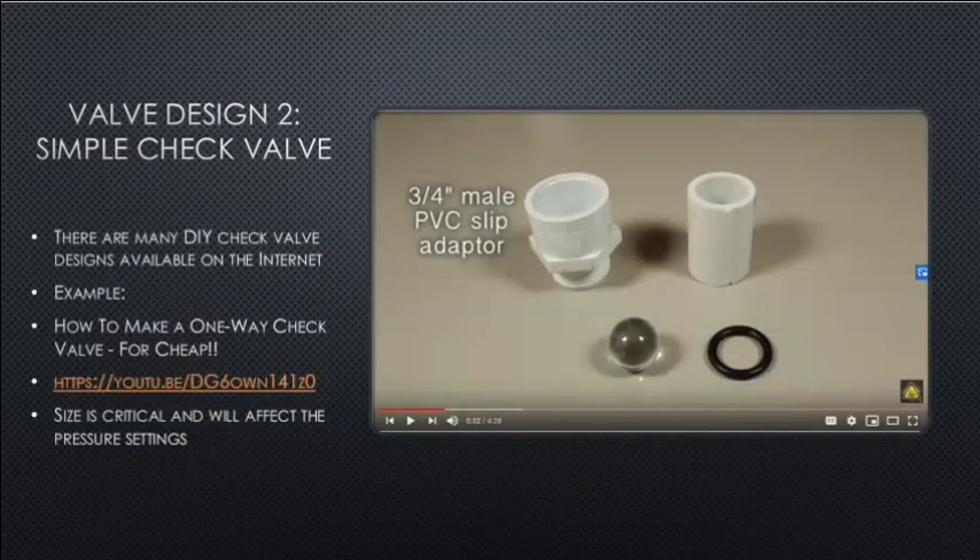A second valve design is a simple check valve. There are many do-it-yourself check valve designs available on the internet — for example, how to make a one-way check valve for cheap. Size is critical and will affect the pressure settings.